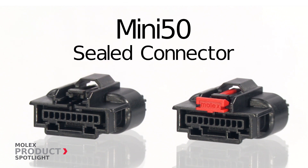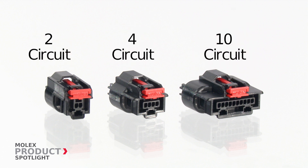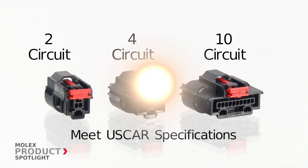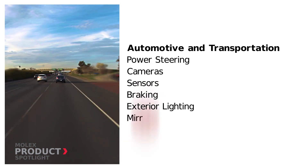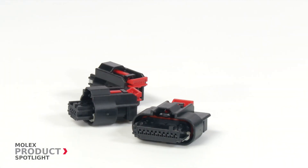The Mini 50 sealed connector by Molex. These sealed single row connectors are available in two, four, and ten circuit options and meet US car specifications, ideal for various wire-to-device applications in the automotive and transportation markets.